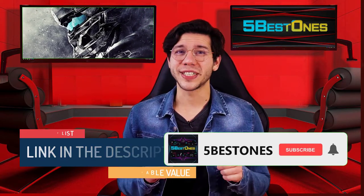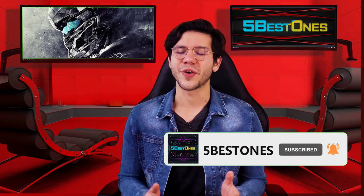If you didn't subscribe to our channel yet, then subscribe now and hit the bell icon for our latest videos.